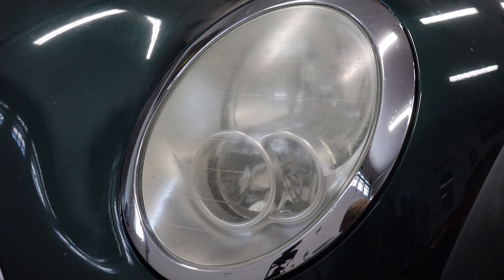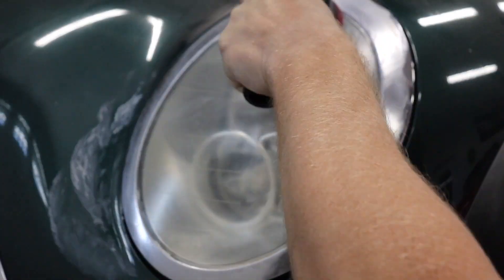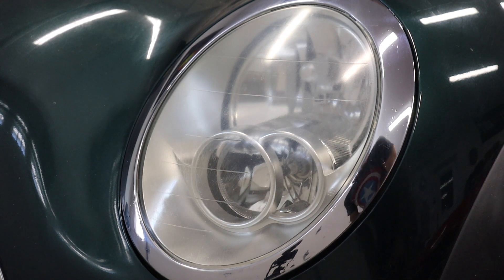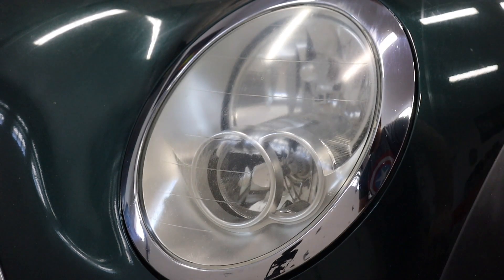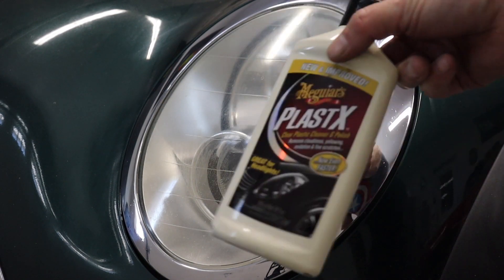I'll be using a DA polisher for this. First up is the Mother's Mag and Aluminum Polish — just going to smear some of that on. That's not the clarity we're looking for yet; you want a little more clear than that, even though we're already at a very good spot. Next up, I'm going to use that Scratch Remover, as it's pretty good at getting out extra scuffs. Let's see if this is going to be strong enough to help us on that front.